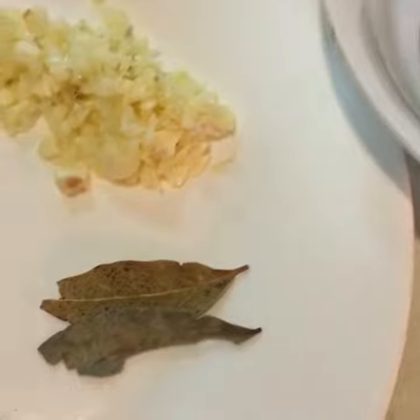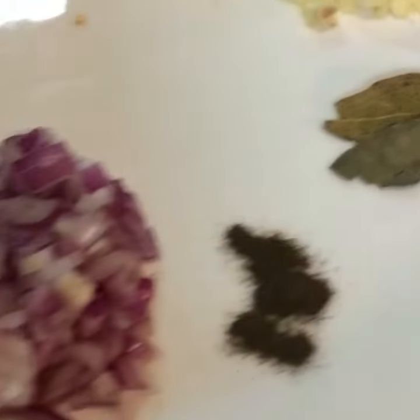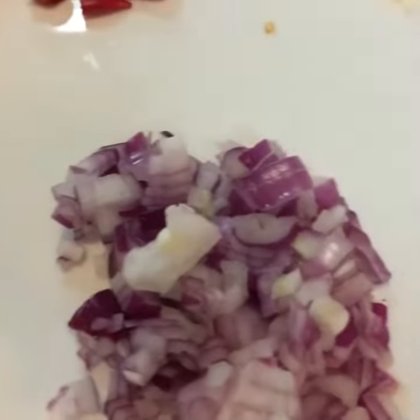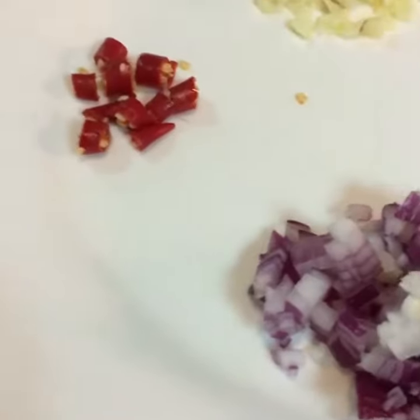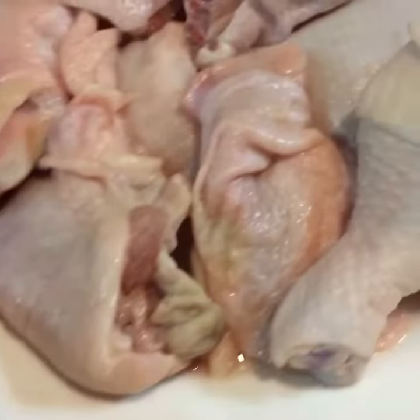3 tablespoons of oyster sauce, bay leaf, minced garlic, pepper, onion, chili for spicy flavor, 2 tablespoons of soy sauce, potatoes, vinegar, and of course the chicken meat.